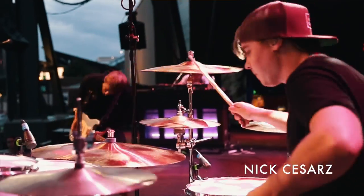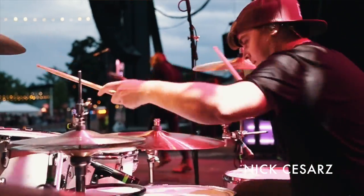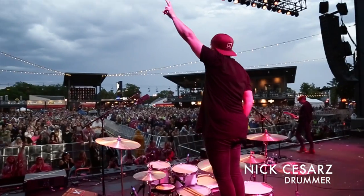What's up guys? I'm Nick Cezars from Vinyl Theater. I play drums in the band, and today we are at Dreamland Recording Studios in West Hurley, New York.